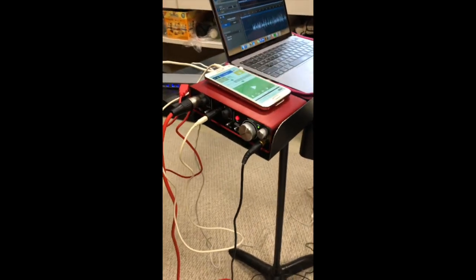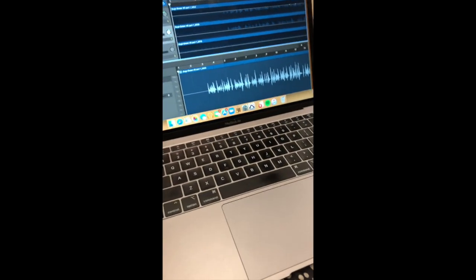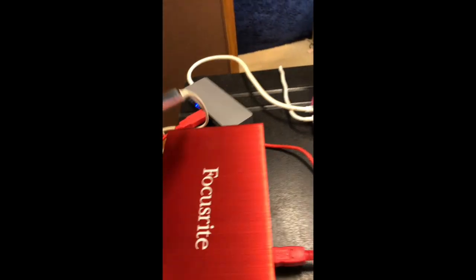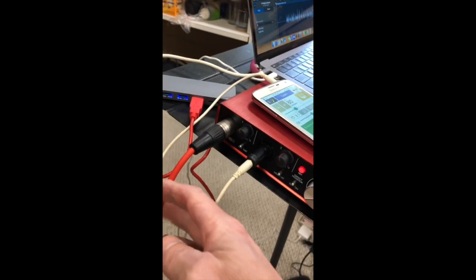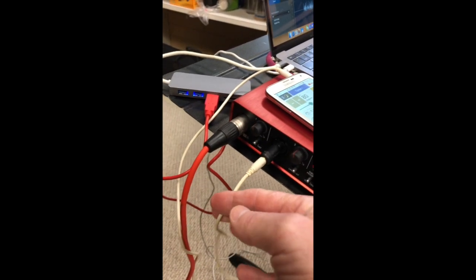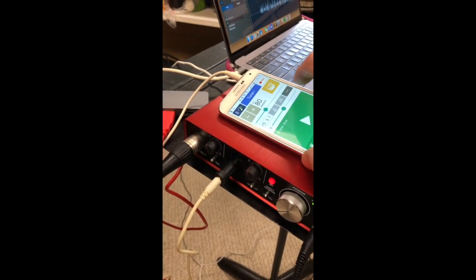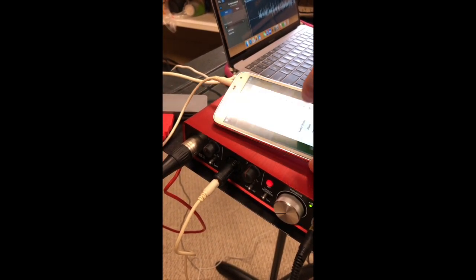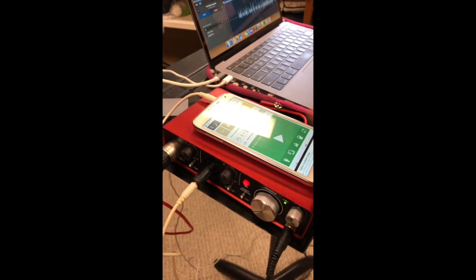Here is my audio interface — it's just a basic Scarlett 2i2 by Focusrite. It came with the headphones and came with the microphone, all in one package. This goes to my microphone, and this goes to my cell phone. So basically I have my metronome set up and they can hear a metronome just fine. I can set it to like a rock groove, swing, or bossa nova — so that's pretty cool.